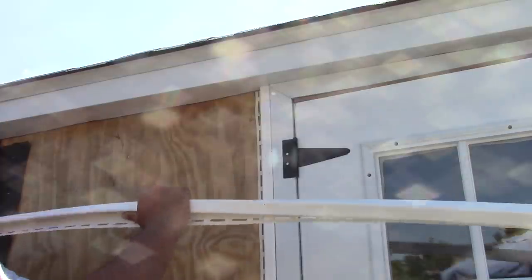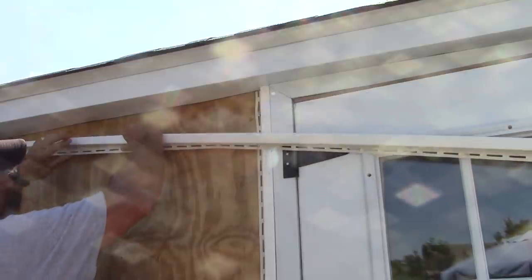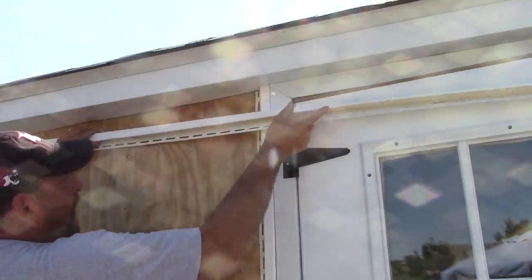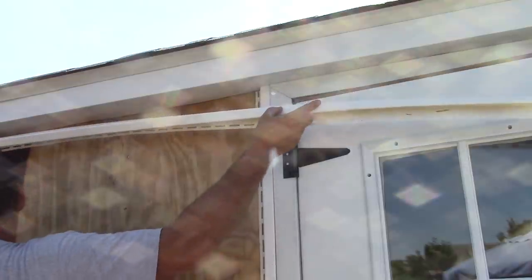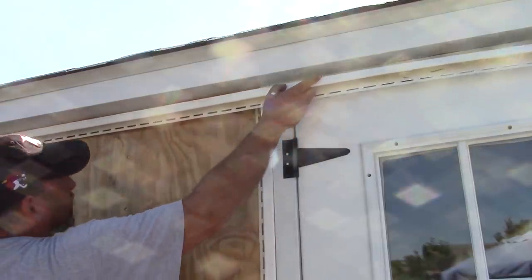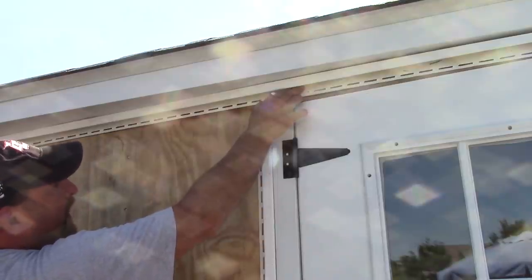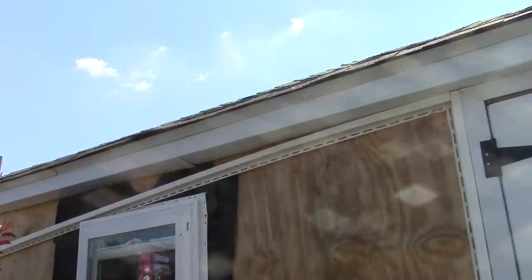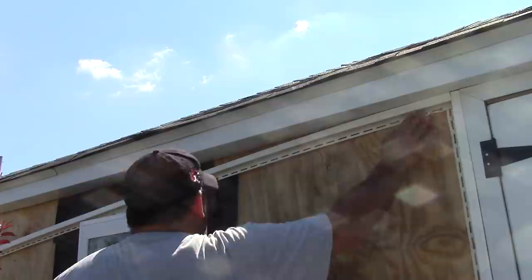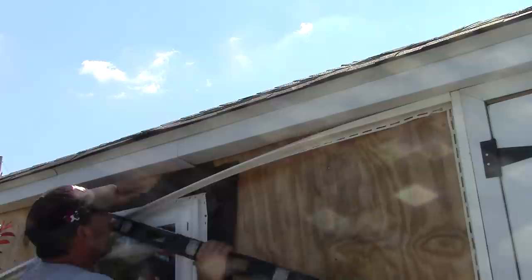Run a J-channel down the door — easy because it's already plumb. For the top, it's always better to set your trim in place rather than measuring with a tape measure over your head. I put the J-channel up in place and mark it for a perfect cut. For the top J-channel, I set a nail up to hold it, and if you want good results you've got to use a level.